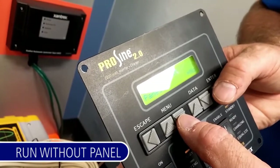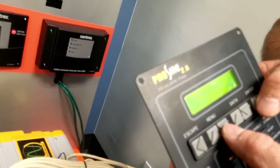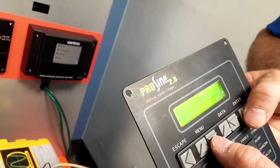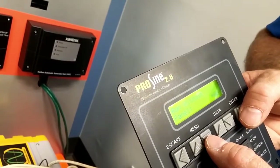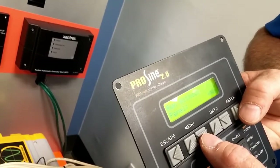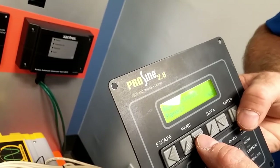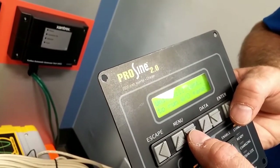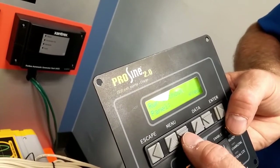Run without panel is a very important setting. This will tell the inverter that it's okay to operate even when this remote panel is not plugged in. The default is no, which means it wants the panel, so we want to enter this menu. Use the data button to change it to yes, then press enter. At this point, the inverter is ready to operate even if the panel is not installed.